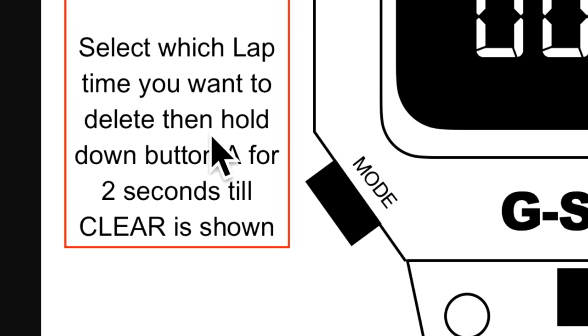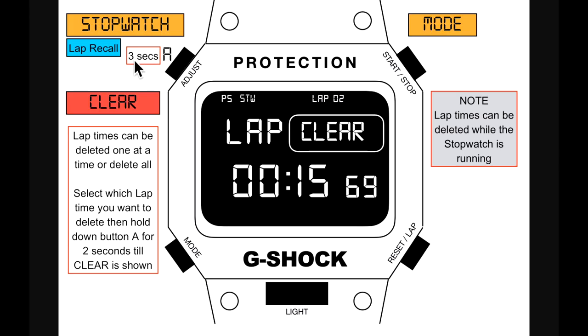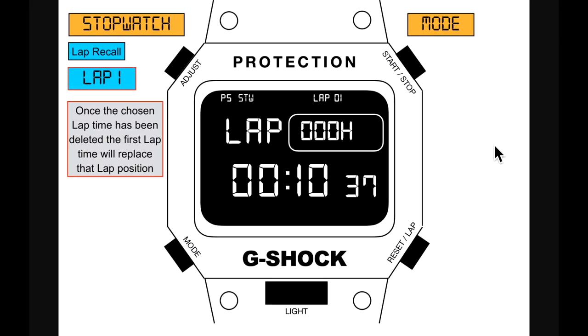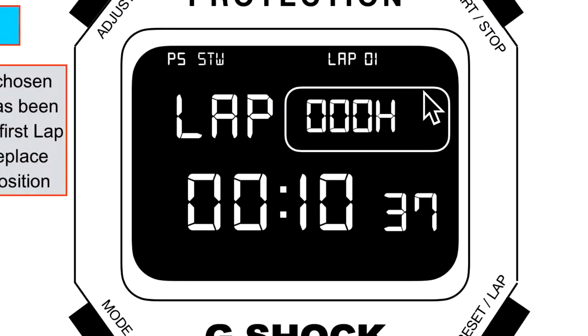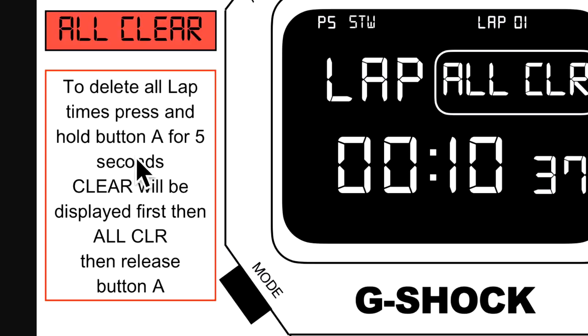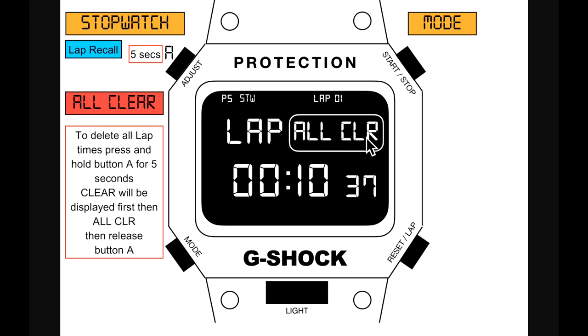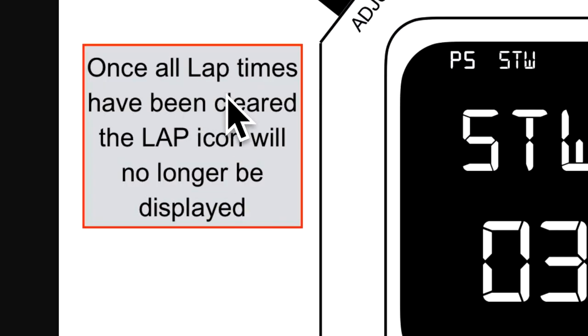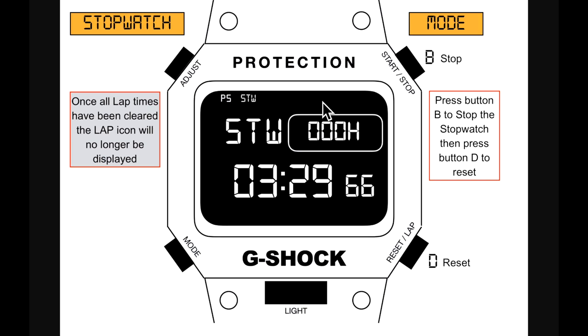Lap times can be deleted one at a time or all at once. Select the lap, then hold button A for two seconds until 'CLEAR' is shown — the lap is deleted and it moves to lap one automatically. To delete all laps, press and hold button A for five seconds — 'CLEAR' displays first, then 'ALL CLEAR.' Once all cleared, the lap icon is removed but the running stopwatch remains.